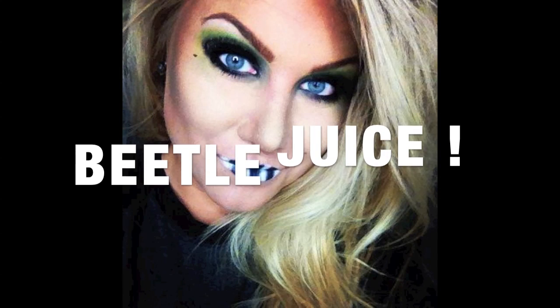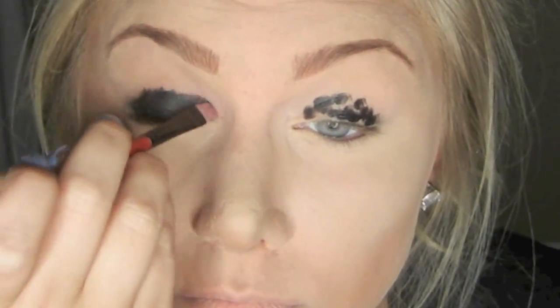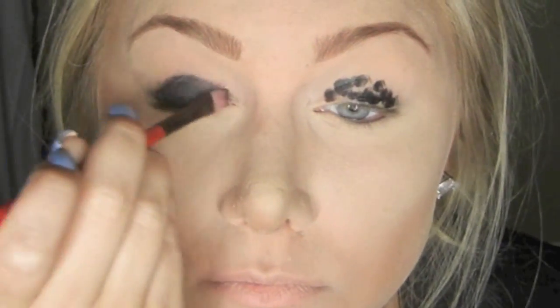Hey, it's Taylor and today I'm going to show you this Betelgeuse tutorial. To get started on the look, I'm going to create a black base using a black NYX Jumbo pencil. I'm placing this right on the lid and then blending it up into my crease.